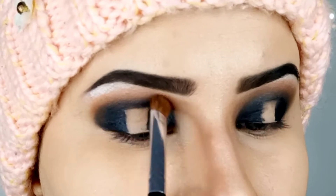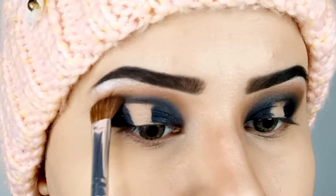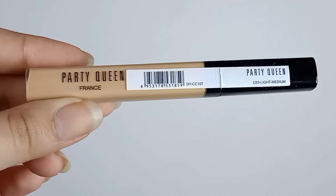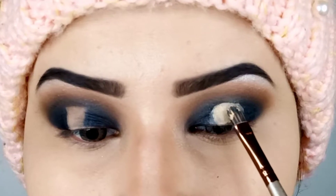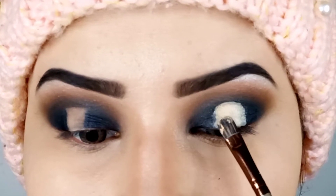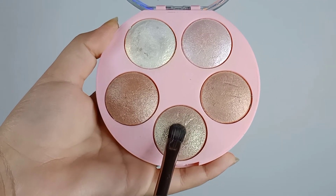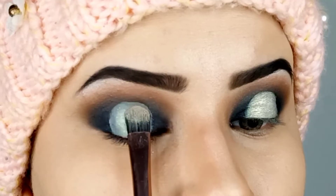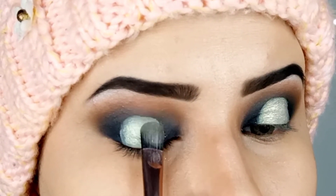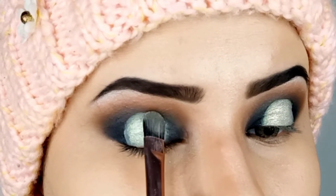Whenever I use black on the lid I prefer going in with a really light shade in the crease, because it automatically starts giving a darker tone after blending with black. For the middle of the lid I'm going in with a concealer first — I'm using Party Queen concealer in shade light medium. After that I'm using this highlighter from the Milena highlighter palette; it has a bit of an apple green undertone. I'm using a flat tapered brush and tapping this highlighter over the concealer I applied earlier.